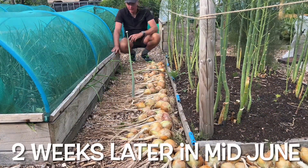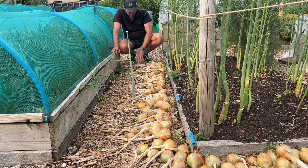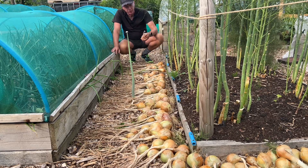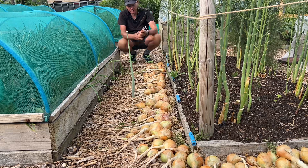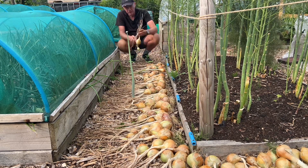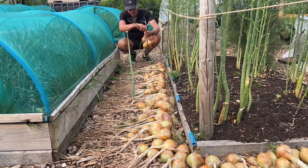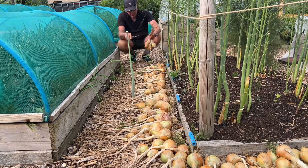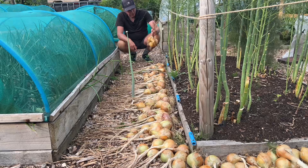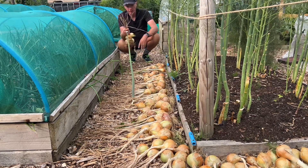So we've harvested these overwintered onions now. We left them out here on the wood chip path to dry, and they've only been on here for about a week and they're already dry - that just shows you how incredibly dry the weather's been. I'm going to move these inside now for about another week, and then I'll get them processed. Pretty pleased with that harvest.